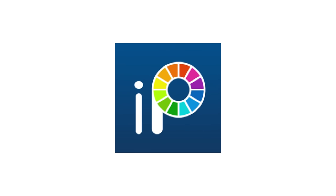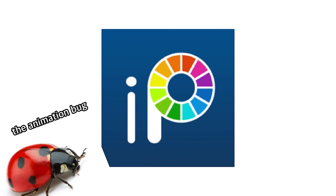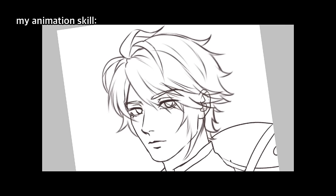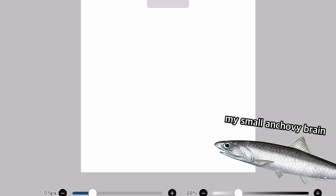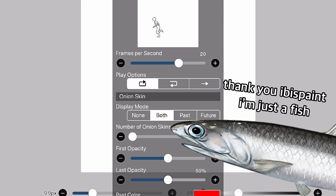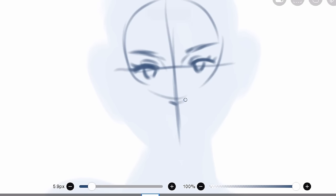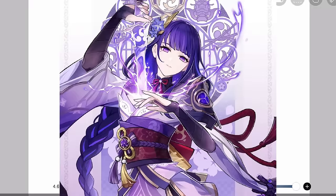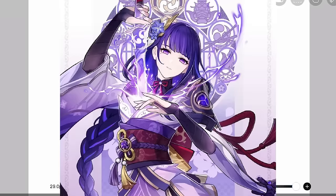Ibis Paint has awakened the animation bug inside of a lot of people, myself included. My small anchovy brain greatly appreciates the simple and clean interface of Ibis Paint animation. By popular demand, I will draw Raiden Shogun from Genshin, aka the Electro Mother, for today's video.